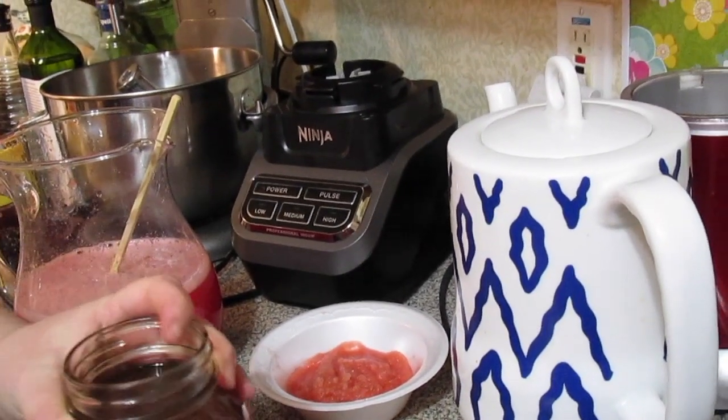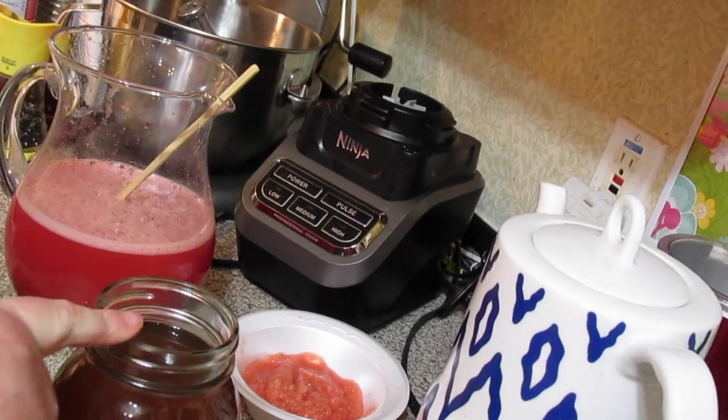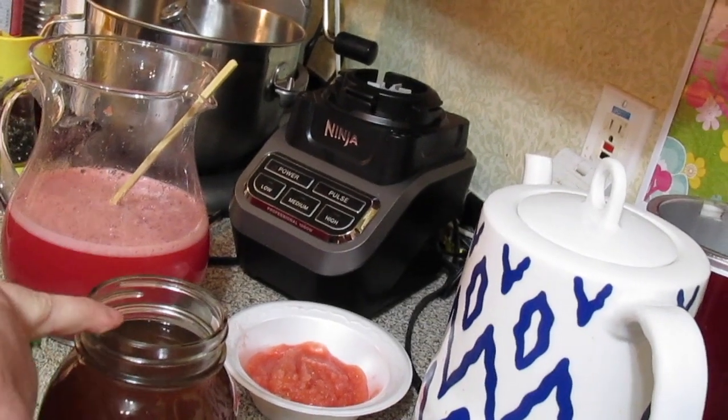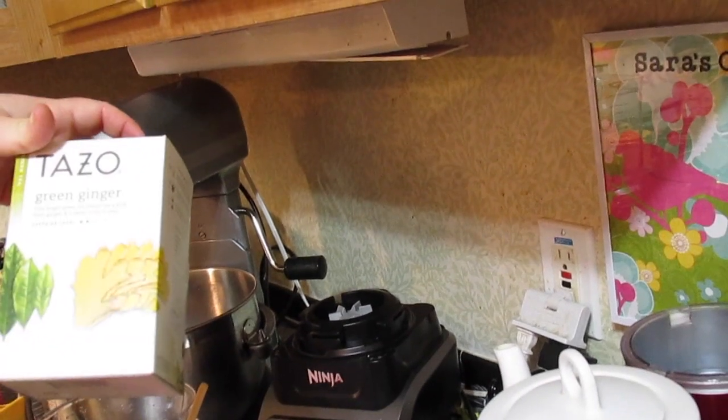I brewed up some green tea — put six bags of green tea in a quart mason jar, got my water kettle boiling, and poured the boiling water over. This is the tea I'm using: it's Tazo green tea and ginger.